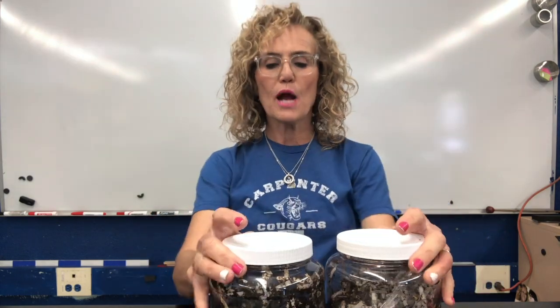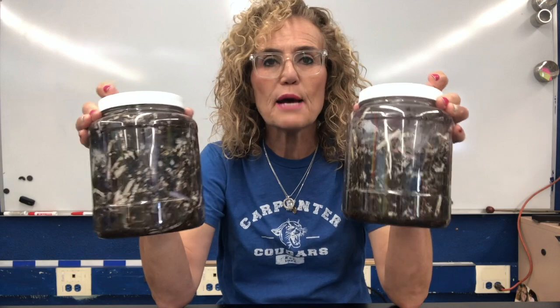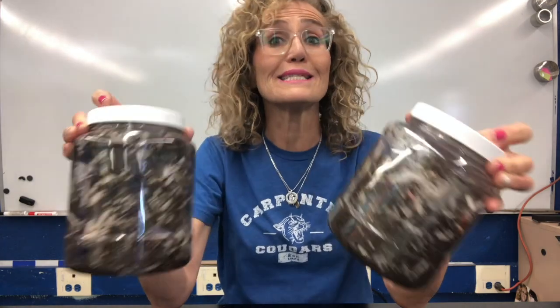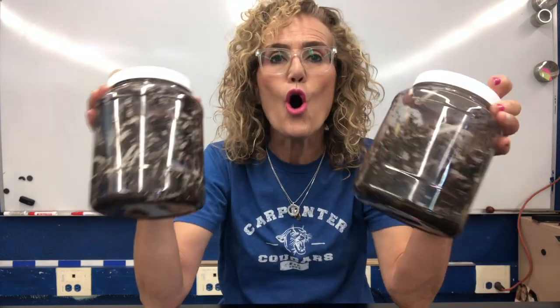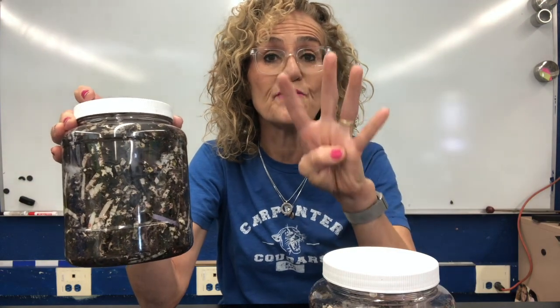Before we move on today, I want us to kind of review what we've done so far. We set up two worm habitats. And these two worm habitats are a complete system. A system is a group of interrelated parts. And these systems contain all the parts of Earth's systems — the four spheres.